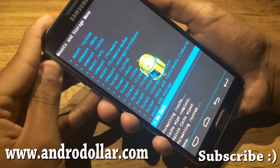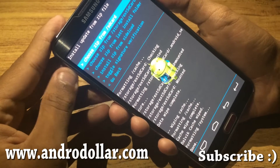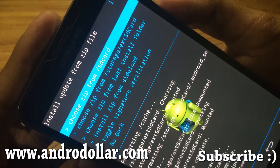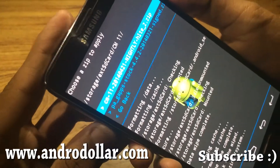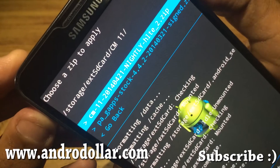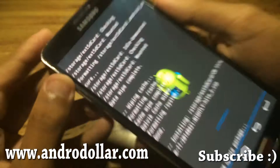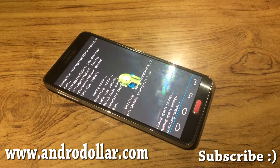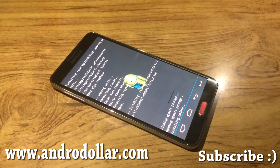Once that's done, go back and hit Install ZIP. Choose it from the SD card or external SD depending on where you have placed it. I have it on my external SD, so go to that folder and first install the ROM — the file that says CM11 with the date and 'nightly'. Hit that and confirm. This will take roughly around five minutes to complete, so we'll give it some time and I'll be back once this is done.